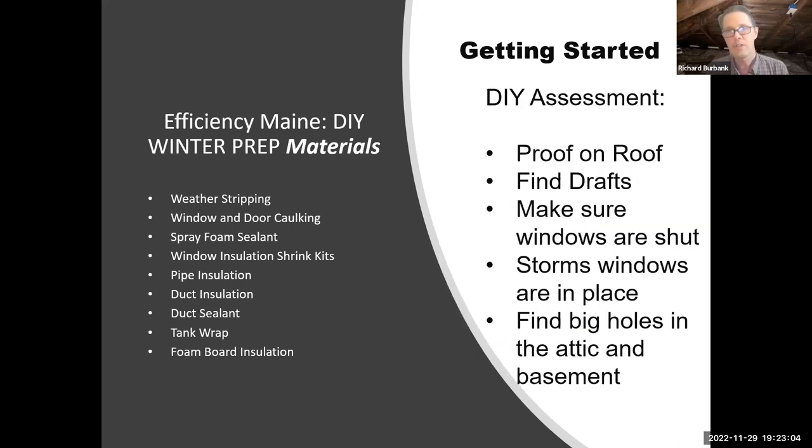Whether you're a tenant or a homeowner, it's good to start at this time of year with proof on the roof. When you get frost in the morning and you head off to work and you look up — why is it melted right here, and why is it melted over there on the roof? I'm very dangerous to drive with on certain mornings because I'm looking at chimneys and plumbing stacks. It's a big thing you can do this time of year.